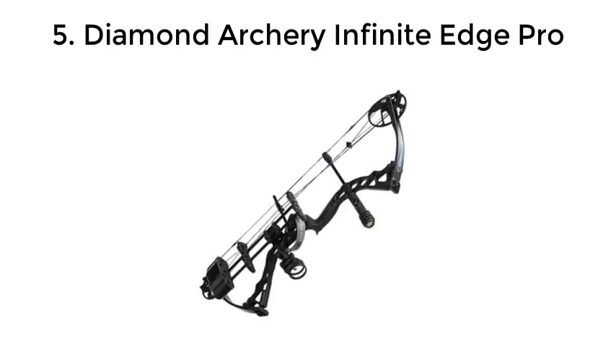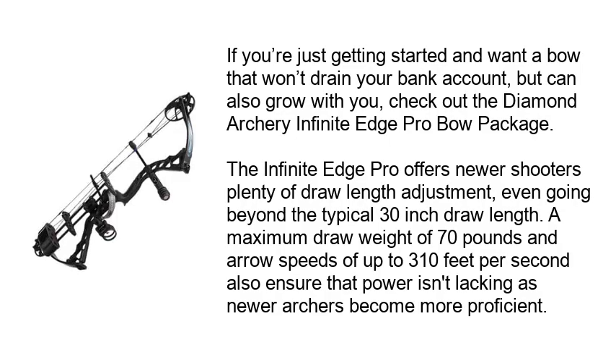Diamond Archery Infinite Edge Pro. If you're just getting started and want a bow that won't drain your bank account but can also grow with you, check out the Diamond Archery Infinite Edge Pro Bow Package. The Infinite Edge Pro offers newer shooters plenty of draw length adjustment, even going beyond the typical 30-inch draw length. A maximum draw weight of 70 pounds and arrow speeds of up to 310 feet per second ensure that power isn't lacking as newer archers become more proficient.